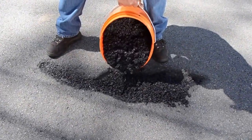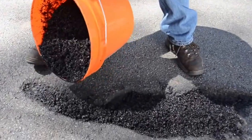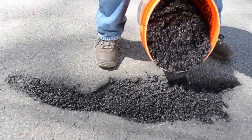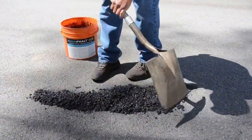Step 2. Pour AquaFault directly into the area to be patched. Unlike other patching products, AquaFault is free-flowing for ease in placement and leveling. Level off your AquaFault so that it sits roughly an inch above the surrounding area to account for compaction.